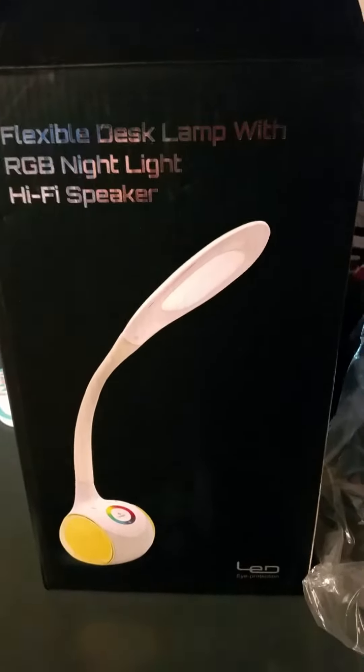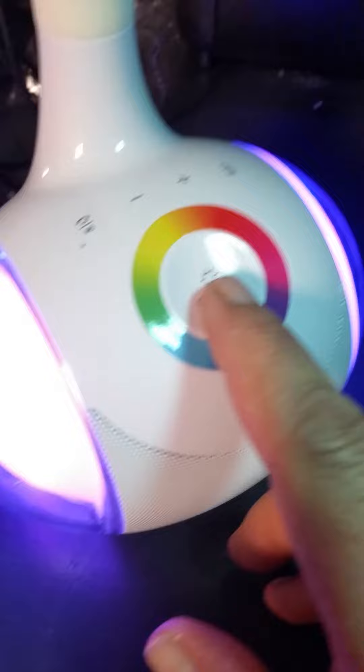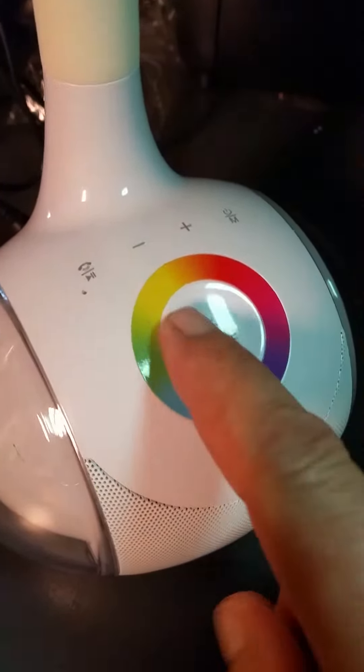Here it goes — this is my flexible desk lamp with RGB nightlight and hi-fi speaker. Really cool. Hooked it up here. Here it is. You turn it on, and that's how you turn it off.